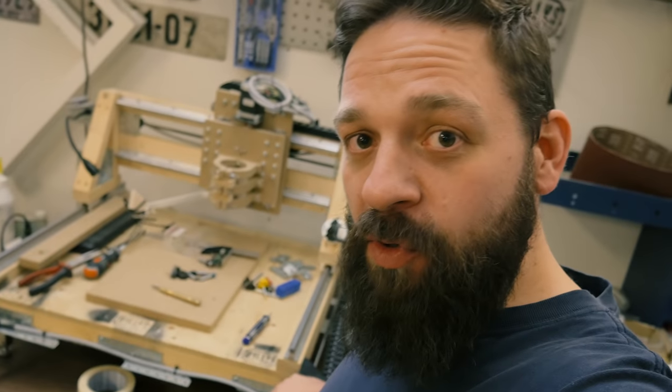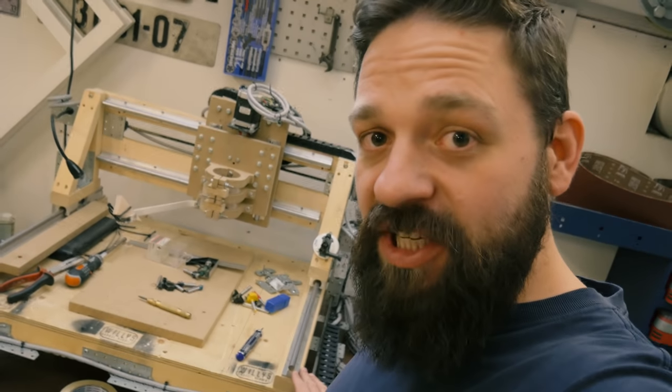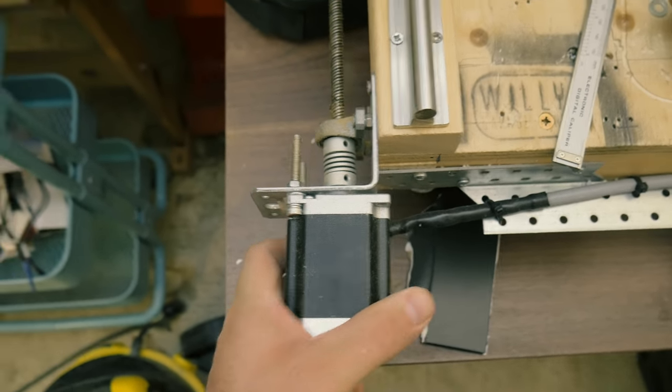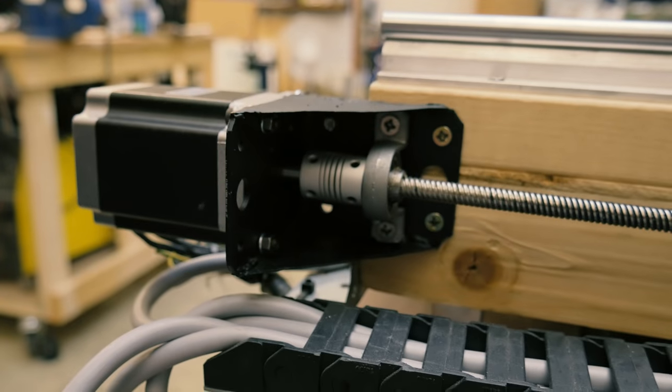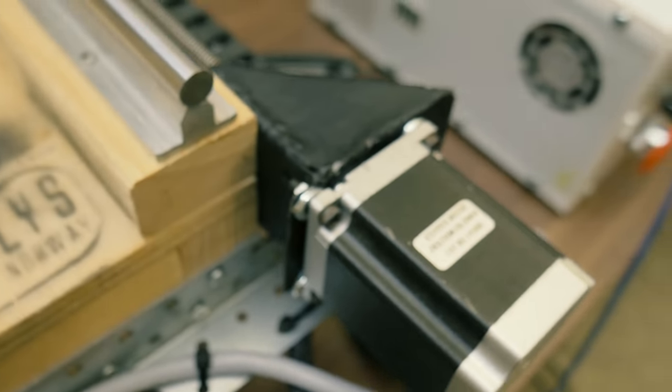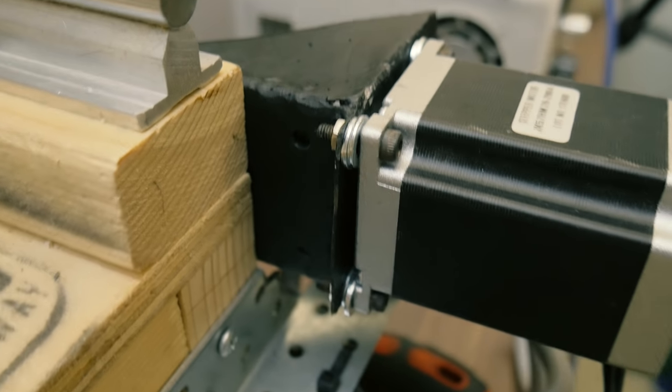There you have it. That was me modifying my stepper motor mounts on my CNC machine. This makes the mounts sturdier and more tight than the old ones. The old ones were very wobbly as you can see and the new ones are very sturdy. As you can also see from this video, I am no expert welder at all, but I think these welds are doing the job and I'm learning something every time I use it.